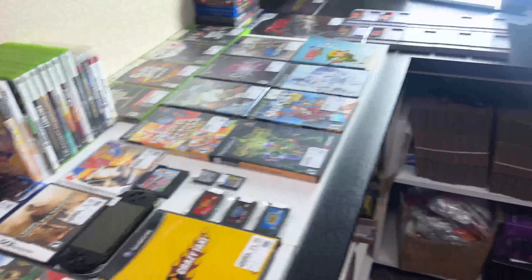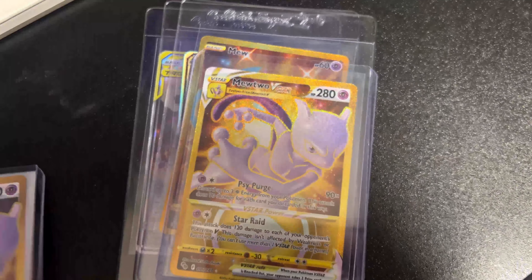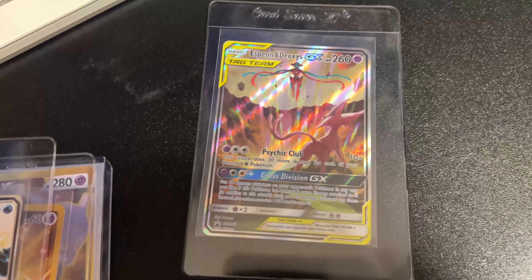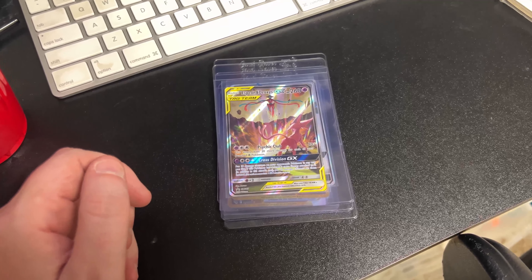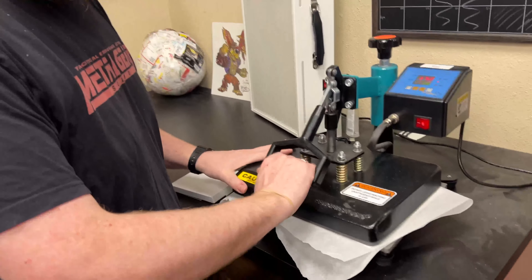We got a complete in box DK Bongos with Donkey Konga — thanks for trading! These came in yesterday; they're not in inventory yet but will be. We also have some Pokemon cards: two Mew V-Stars, a Mew Celebrations full art — a beautiful blue Mew — a Greninja GX, and an Espeon and Deoxys GX. The cheapest is $15, most expensive is $35, with the others in between.